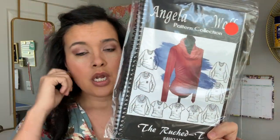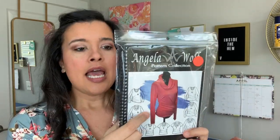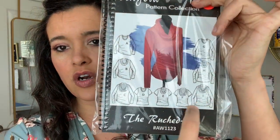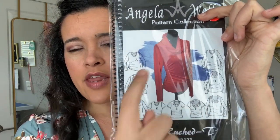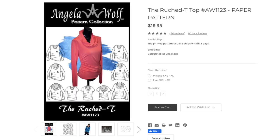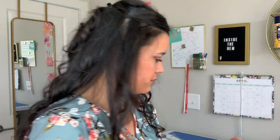I also bought the Angela Wolf ruched t-shirt pattern. I took her Knit at Leisure class and after the class I bought this pattern so I could practice some of the stuff she taught us. It's really cool — look at all of these different options, all from one pattern. You can also leave the ruching out and she tells you how much to adjust the length if you do.